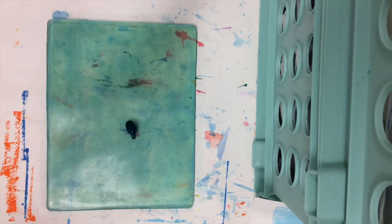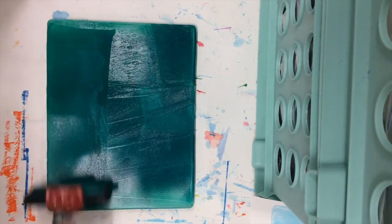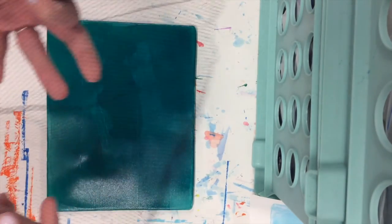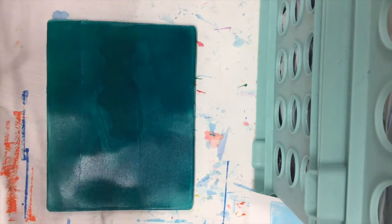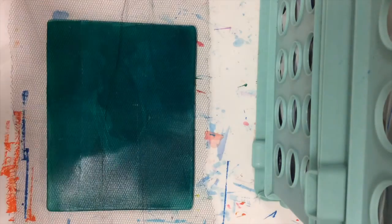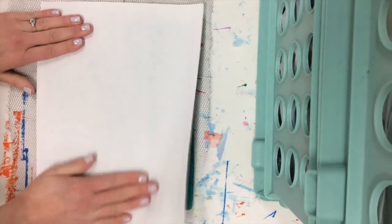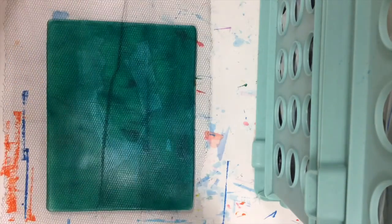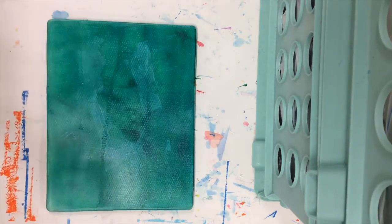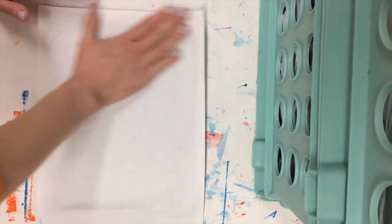Now we're going to add another layer of paint. Choose a different color, roll it out with the brayer, and use the same papers to create another layer. I'm choosing to add this netting on top of the jelly plate before I press down my paper. Press down and whatever areas the paint is still showing on will show up on your paper. You'll still have enough leftover paint to do your other print — you'll always be working on two prints. One will be the original and one will be the ghost print.